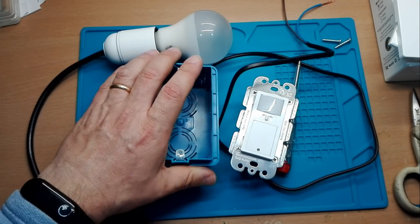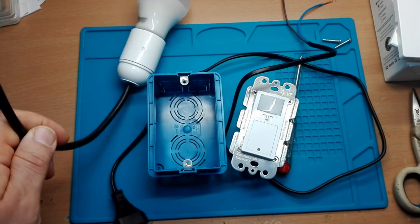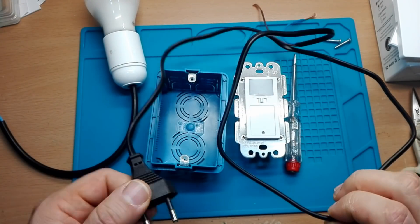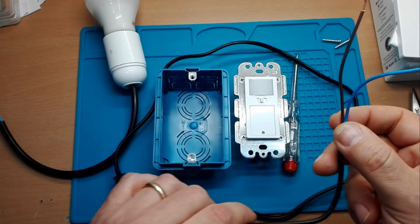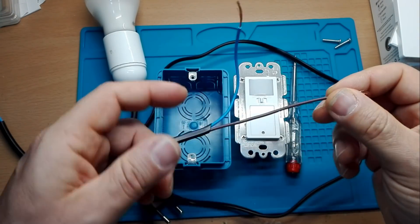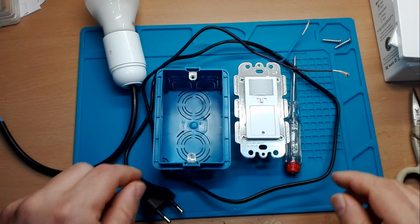Lo facciamo direttamente qua per far vedere che entra perfettamente. Ci procuriamo una lampada, il nostro pulsante e la nostra spina a banco. Mi raccomando, staccate sempre la corrente, lo dirò sempre all'infinito, mi dispiace però ve lo devo dire. Allora, incominciamo.